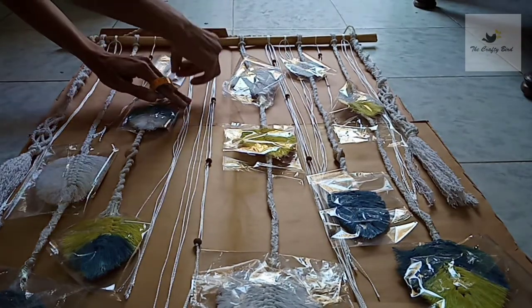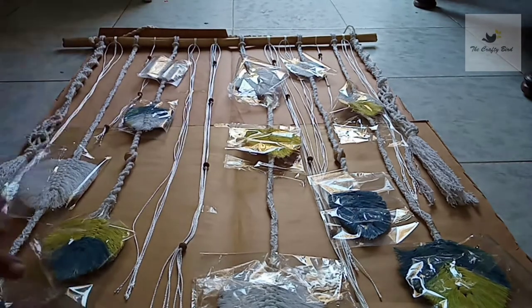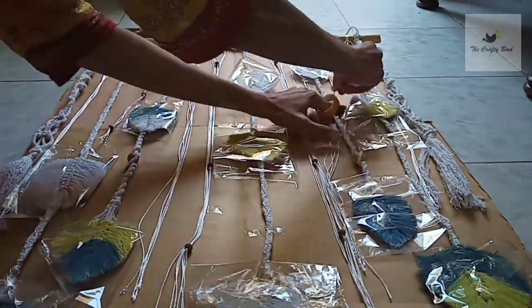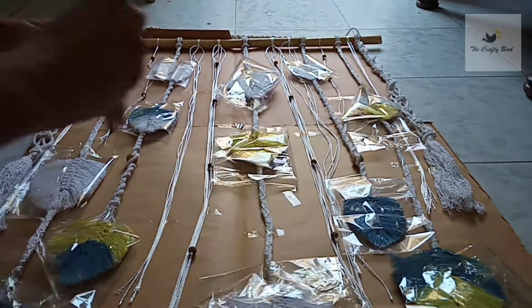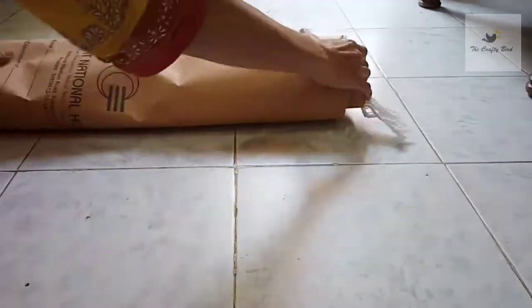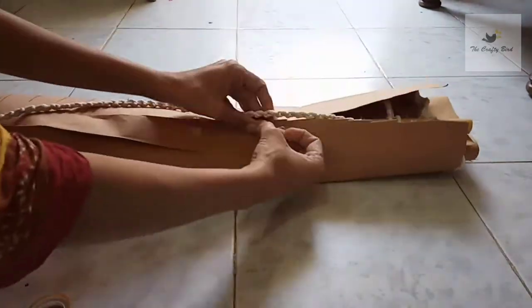Now by using an adhesive tape, tape it and secure it to keep the right symmetry of this wall hanging when you finally wrap it. Now just wrap this piece very nicely and tape it like this.